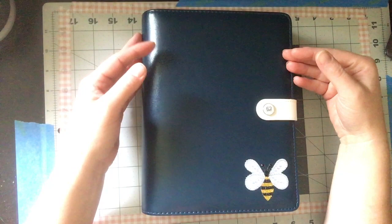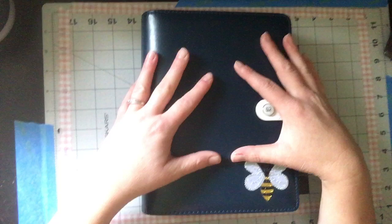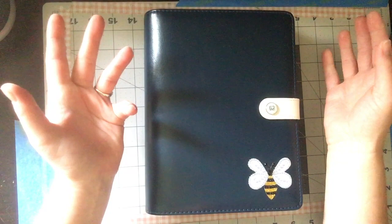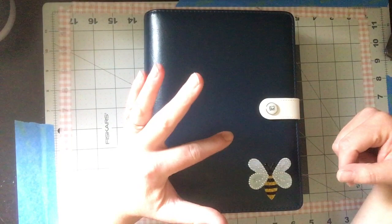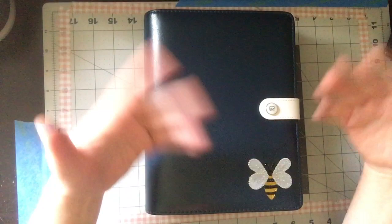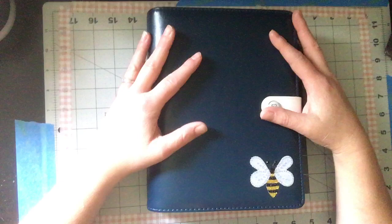Agenda 52 is the line of planners from Hobby Lobby. I've had this navy blue one for a few months. I put a little bee sticker on it — I like bees, they're my favorite insect, my name starts with a B, and my last name starts with a B. It also reminds me of St. Paisios's story about being the bee and not the fly — looking for the good in things rather than the negative.